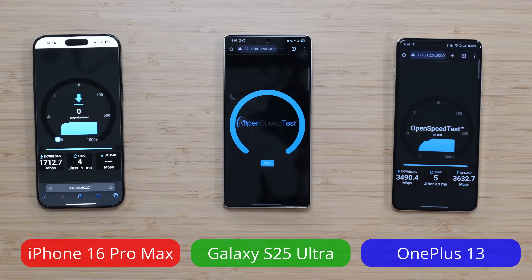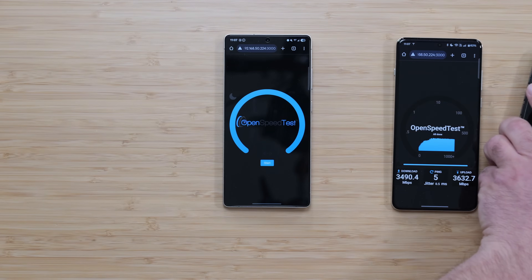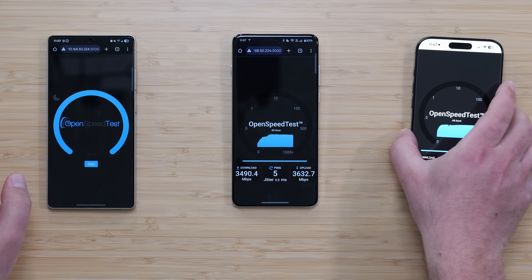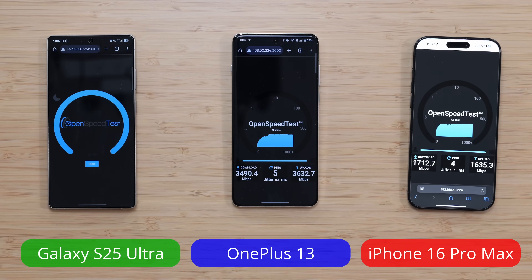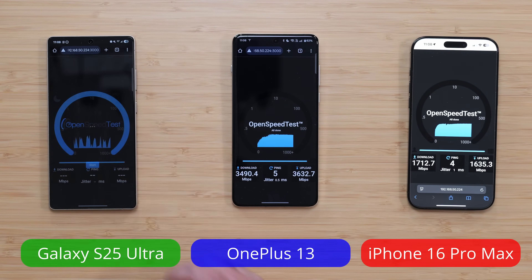We got 1.7 down. The reason why the iPhone is the slowest of the bunch is because I don't think it supports the 320 MHz channel width. Not to say that these speeds are slow by any stretch of the imagination, but I think Apple kind of failed when it came to Wi-Fi 7. I don't really consider this a true Wi-Fi 7 implementation when you have other phones that are much faster.